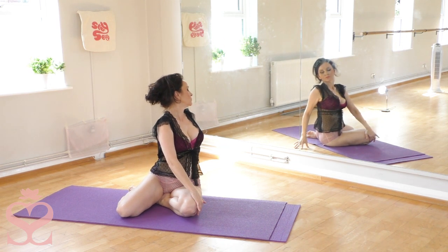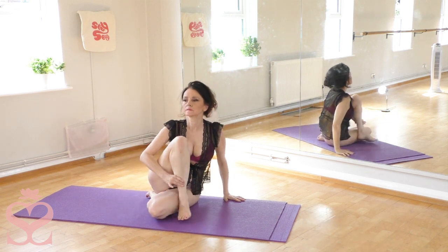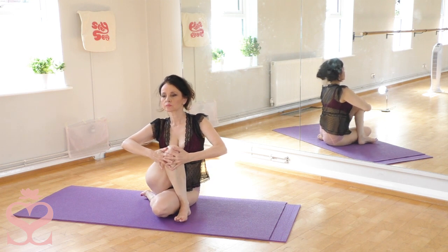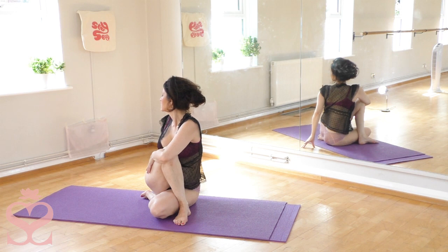Twisting, massaging the abdominal organs. We'll make the twist a little bit more intense now, wrapping the hand around the leg.